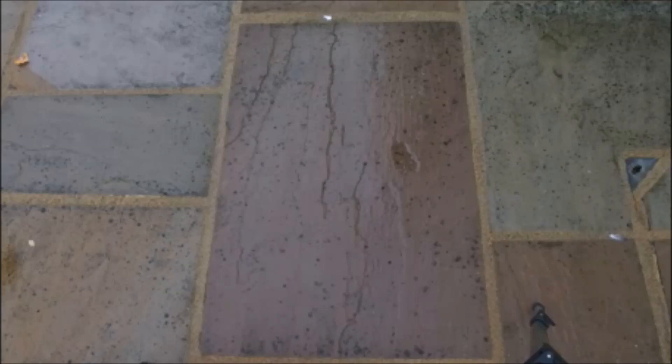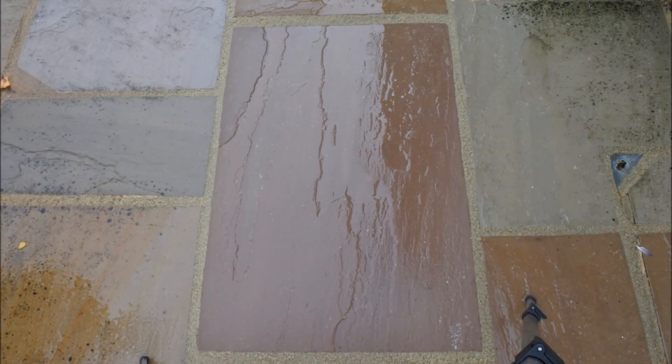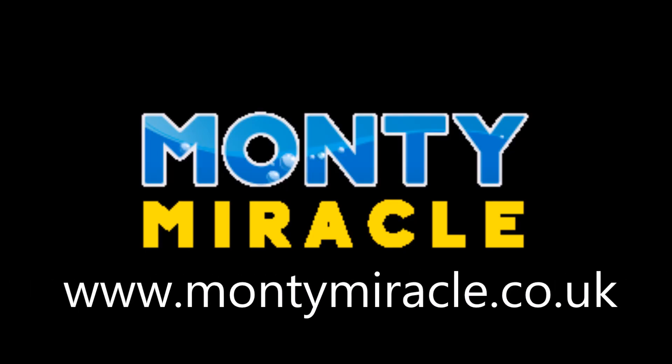A quick video under 4 minutes long to show you how to get black spot off Indian stone like this. Fantastic results from the Monte Miracle Cleaning Solution — our very own Monte Miracle patent pending cleaning solution for all external hard surfaces.